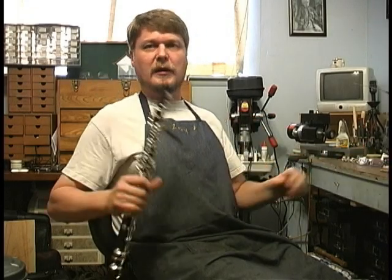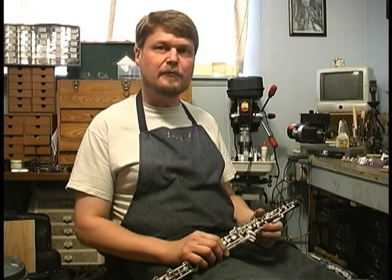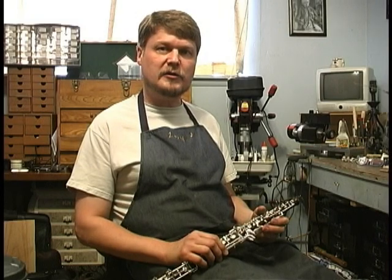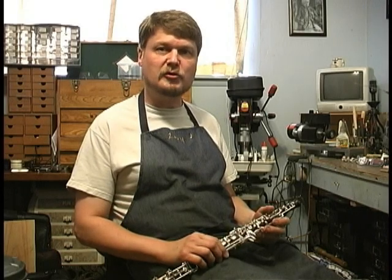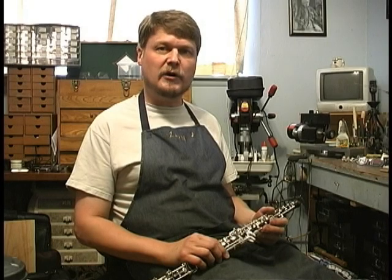Hi, I'm Larry Mueller. I'm a professional oboist and oboe repairman in San Antonio, Texas. I started playing the oboe in the 70s, and my first oboe teacher, Ed Blato, was a Cincinnati Conservatory graduate, and he taught for the Toledo Board of Education, going around teaching all the private oboe students, and he encouraged me to do some of my own oboe repair, whatever I could.